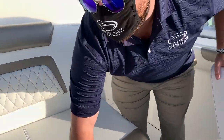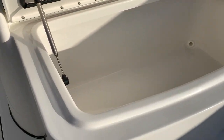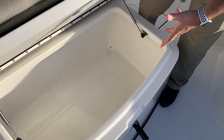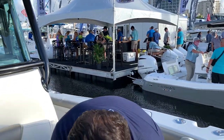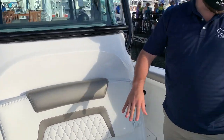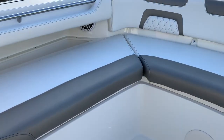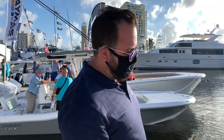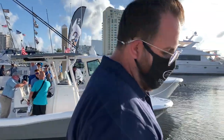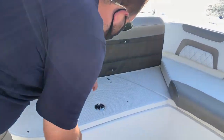We've got tons more storage, and something you might not expect — a huge storage box in the center of a catamaran, which is really nice. They did a great job taking advantage of this seat up here, as well as the wrap-around seats for entertaining. You can remove these cushions when you pull a fish in so you're not getting blood on them.